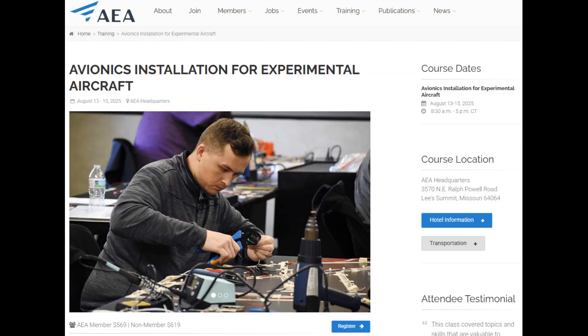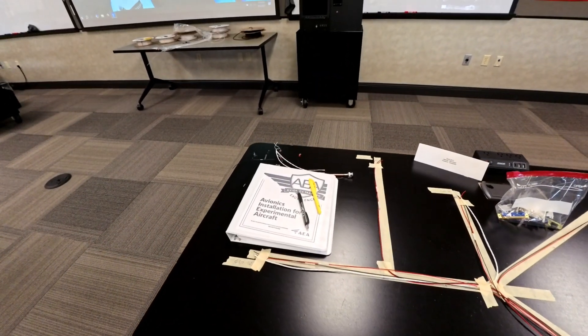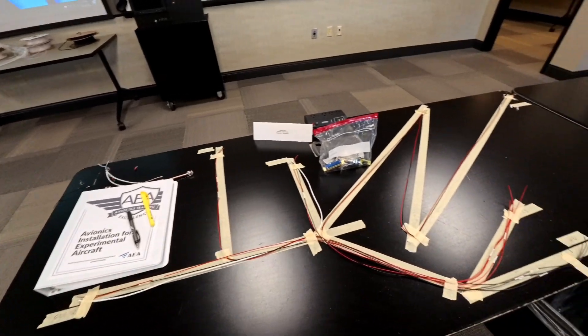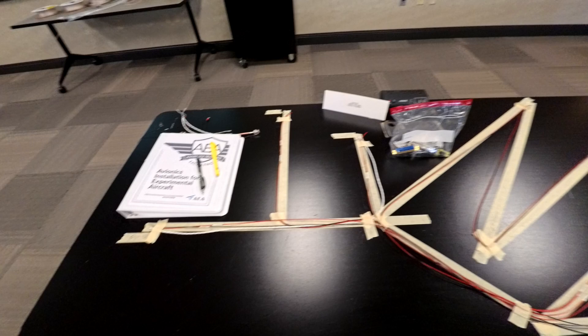Here's the class — it's on the EAA/AEA website. You can go under Courses and look for the Avionics Installation for Experimental Aircraft class. Like I said, highly recommended — it's $619 if you're not a member, and it's a three-day course that is very, very informative.